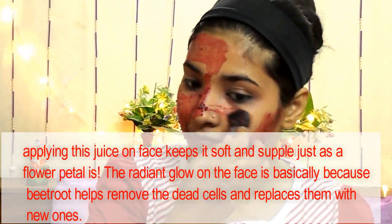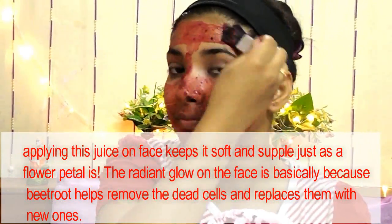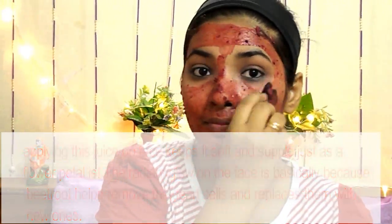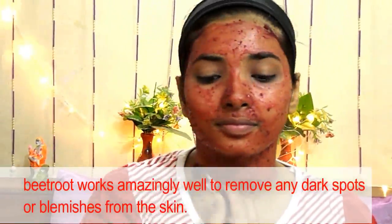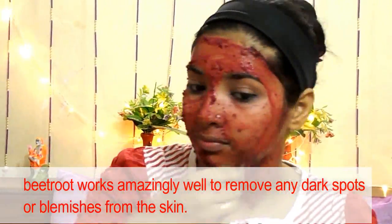Applying beetroot on the face keeps it soft and subtle, just like a flower petal. The radiant glow on the face is because beetroot helps to remove dead cells and replaces them with new ones. Beetroot works amazingly well to remove any dark spots or blemishes from the skin.